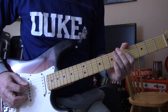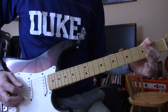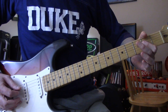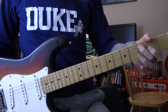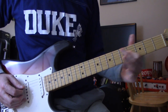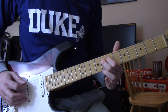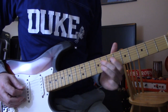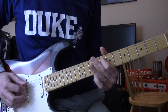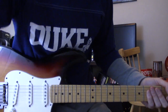The next one is 8, 7, 5, 7. Sounds like that at the end: 5, 3, 2, then 2, 3, 2. Ends on that C. I think it actually ends on a separate C7 chord. Good luck and go Duke.